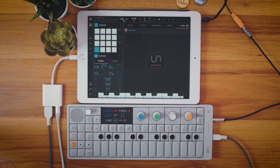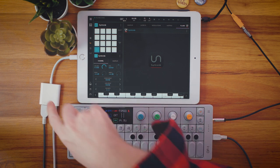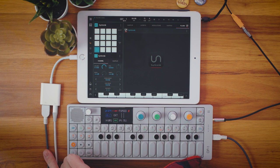Let's recap real quick. In order to do this you're gonna need four things. You need an iPad or any iOS device — it doesn't have to be an iPad. You're gonna need an OP-1. You're gonna need the Apple-branded camera connector kit — make sure it's the Apple version because the knockoffs do not work, I've tried, trust me. And you're gonna need a USB cable to connect them. Once you've got those things you're gonna be good to go. You can get more complicated and throw in a powered USB hub.